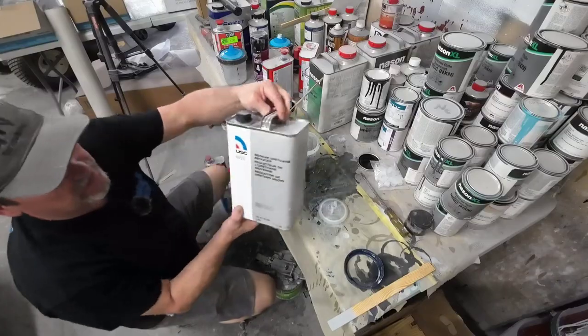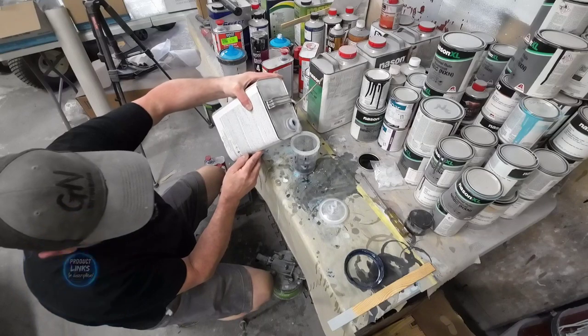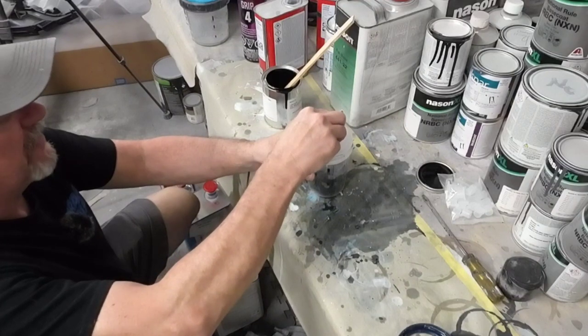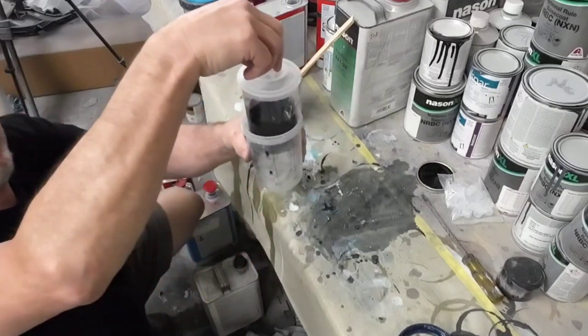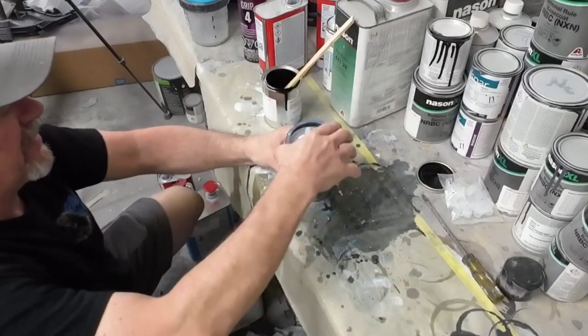We're going to mix up some reducer. The reducer I'm using is USC medium urethane reducer. Now we'll snap on the cap — you've got to make sure it's sealed. There it's sealed. Lift it up, make sure it's all nice and tight, and we'll put the lock on the collar.